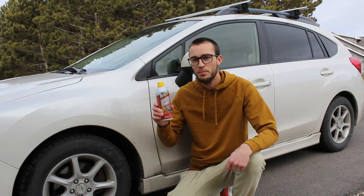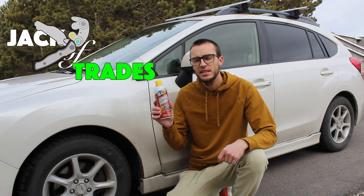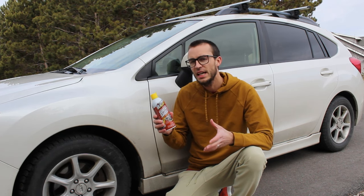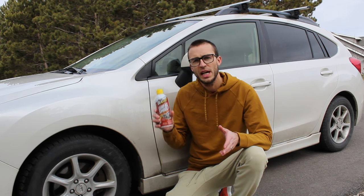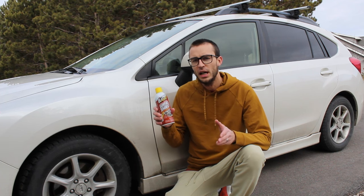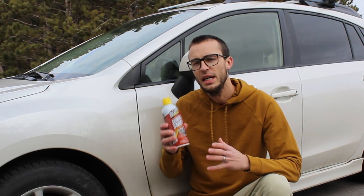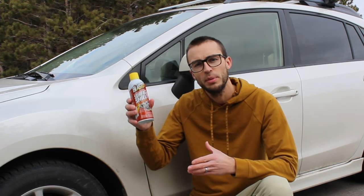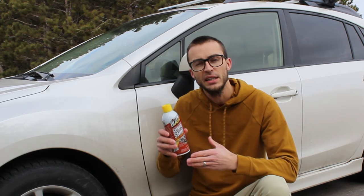CurtiTrades here, and today I'm going to be reviewing and giving my personal thoughts on PB Blaster Surface Shield. For those of you not very familiar with this product, this is an undercoating. The big thing they brand and market it on is that it's much longer lasting than other undercoatings out there like Fluid Film or Wool Wax, and that you only need to apply it every two years. This is a relatively new product from PB Blaster — they haven't gone into the undercoating segment very much.